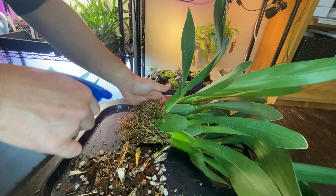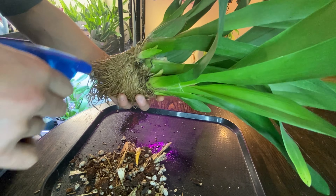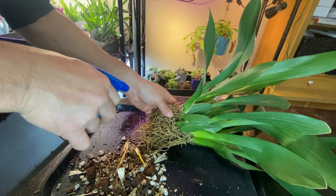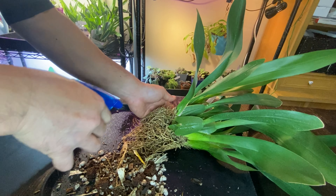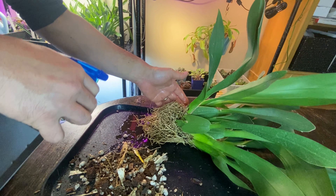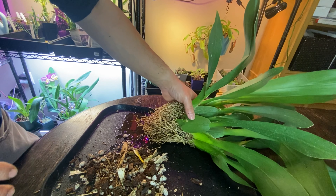A lot of the time you do hydrogen peroxide each time you repot because you never know what kind of creature is living inside — it's just a precaution. Hydrogen peroxide is pretty cheap, so you don't want to skip it. The last thing you want is snails destroying the roots. So I'll clean this dish up and I'll be right back.